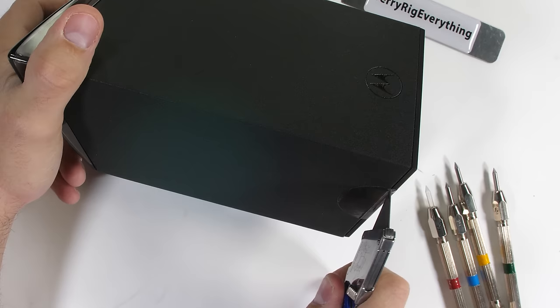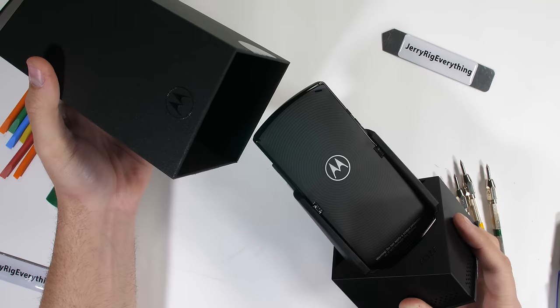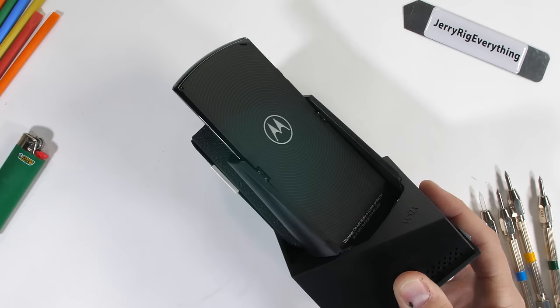This strange box contains the world's first hot dog style folding smartphone, where it folds long ways instead of the fat hamburger style way.